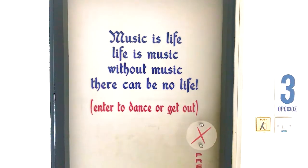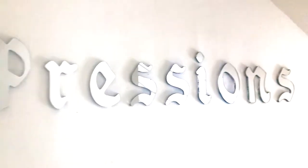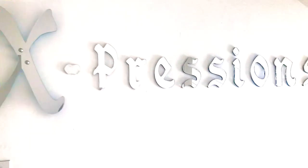Welcome to Expressions Dance School. In this short video clip we will be showing you what to expect from your dance teachers and their schools.